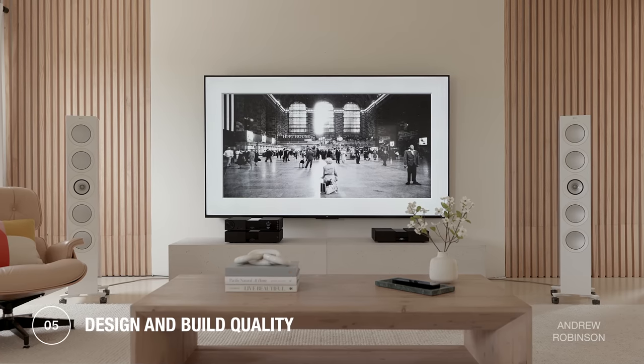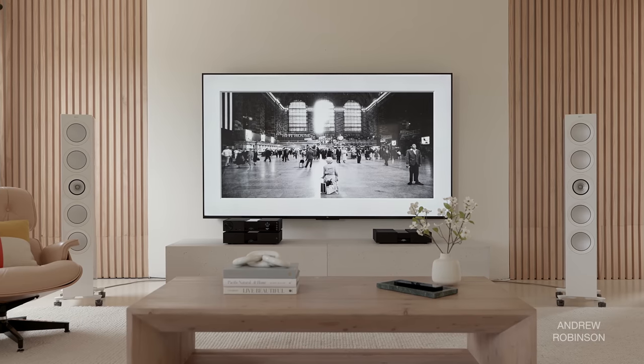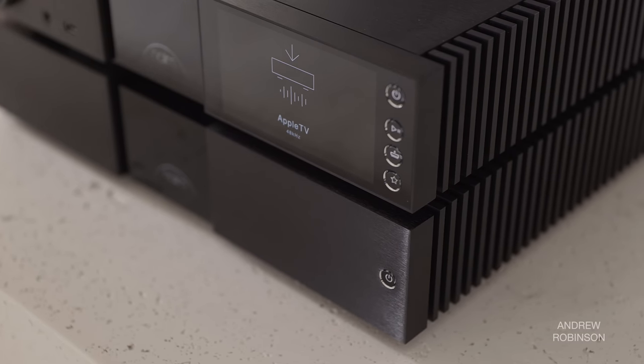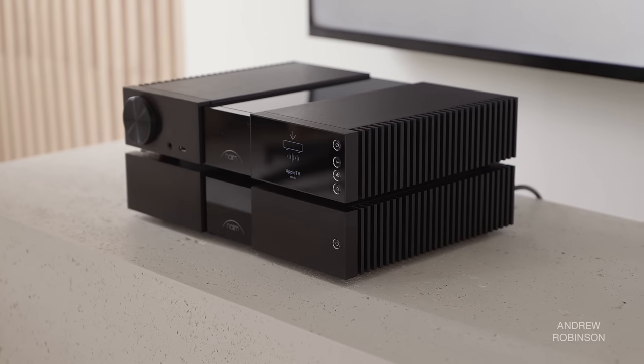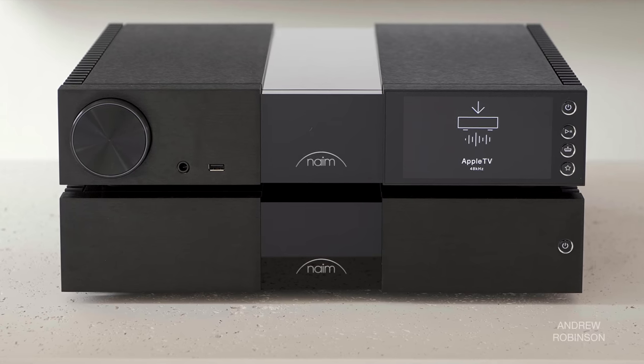From an industrial design standpoint, especially when used as a complete system, I'm not sure I've seen a more drool-worthy trio. All three components use the same chassis design built from thick aluminum plates with a subtle brush texture. The glass accent running down the center of all three pieces is a very understated touch, giving the Naim pieces a tailored look, while the exposed heat sinks keep all components — even the amplifier — running cool at all volumes.